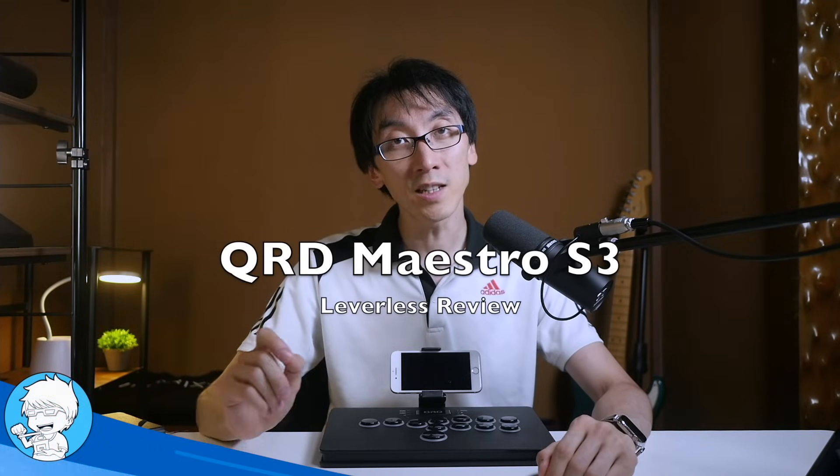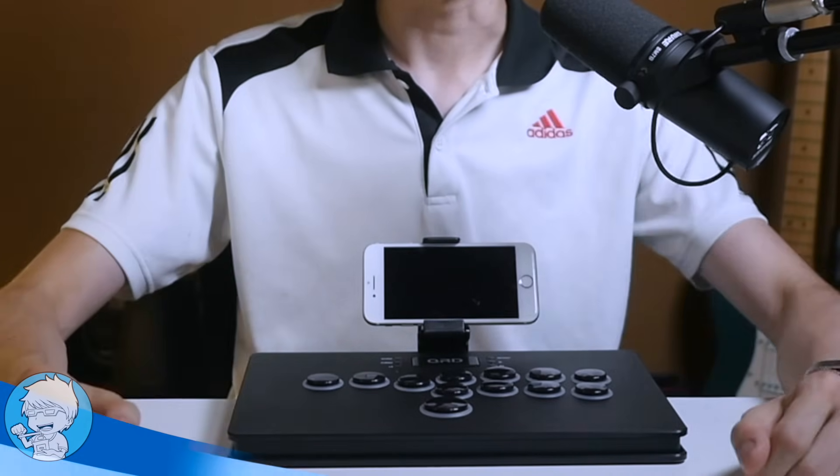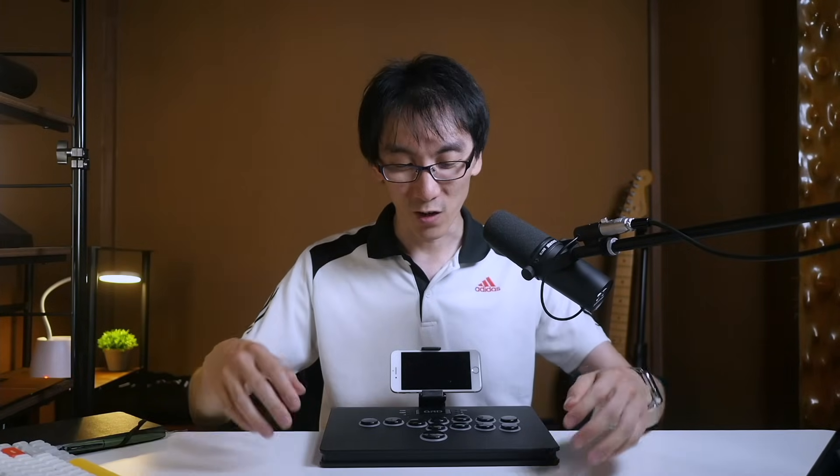At the absolute top of the list of things I did not expect to see on a leverless controller: a mobile phone holder. So this is not the flagship feature of this controller, but check this out. It's the QRD Maestro S3 leverless controller.